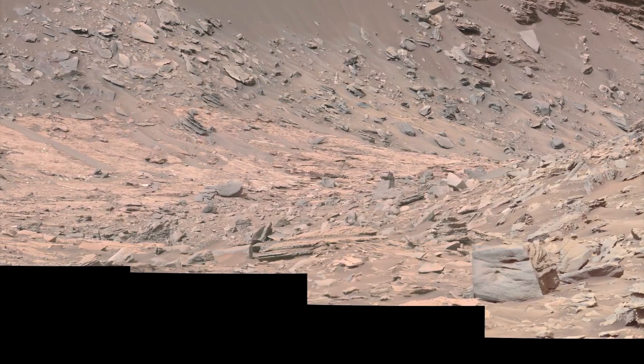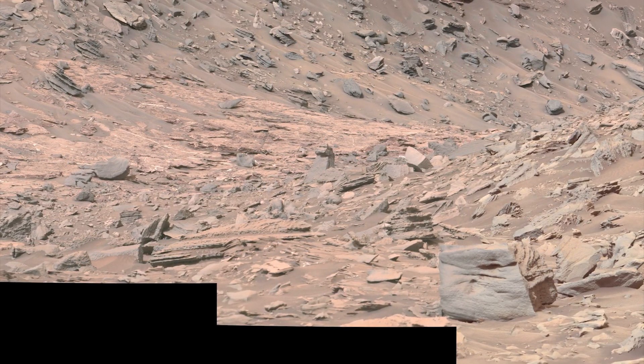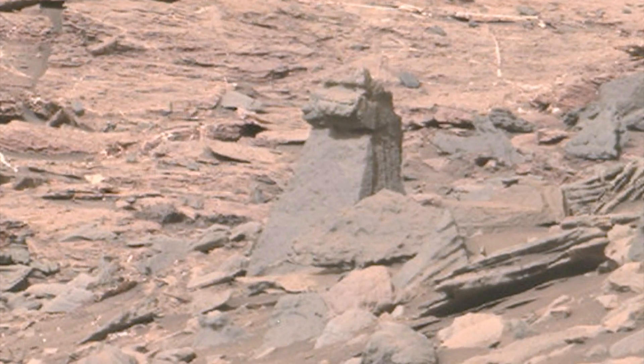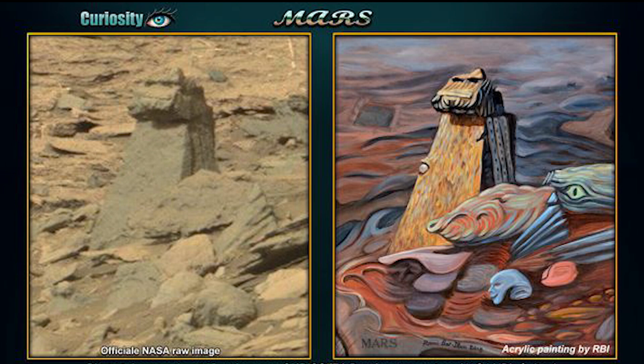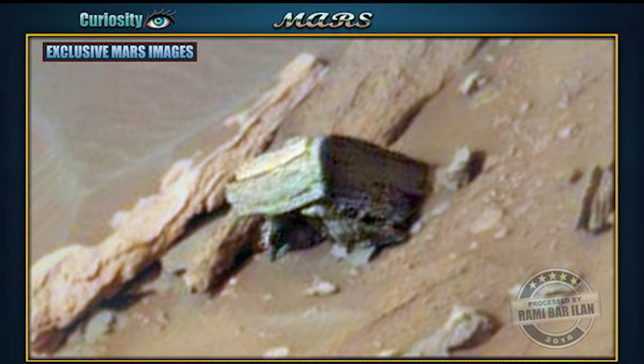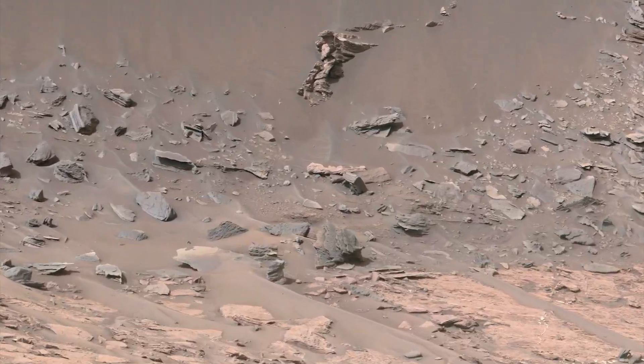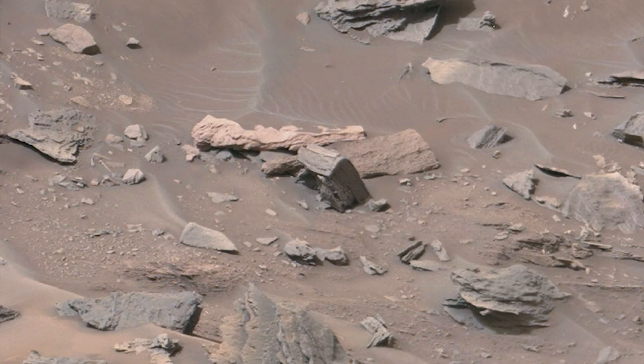Today we need to examine work taken from rover Curiosity on Sol 1450. The height of this object is about six inches — I think he did a nice job. This is from the same area and the same mosaic from Sol 1450. I admit that's pretty interesting, so let's see if we can find it in this mosaic.